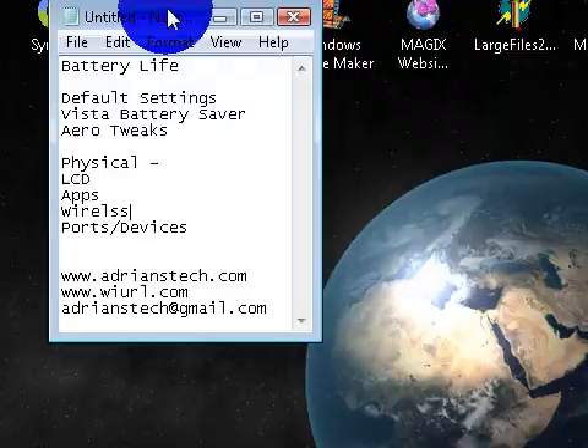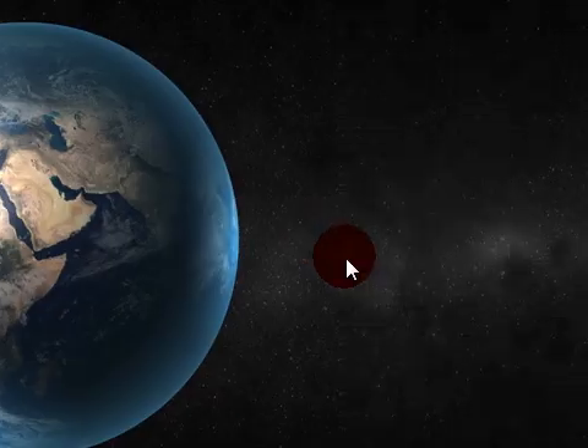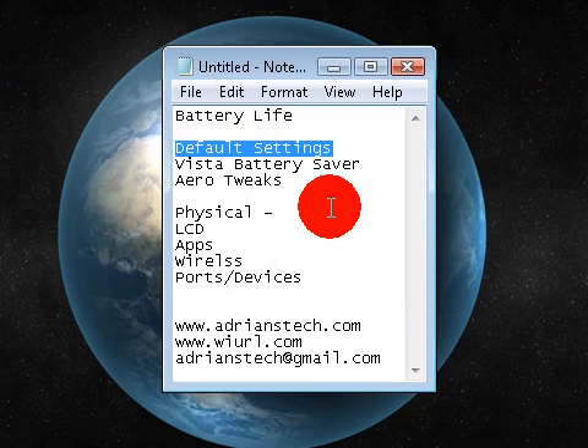I'm going to pull the notes up here. First, let's talk about some default settings you can do to save battery life, because most of you have a laptop. If you have a laptop like mine, the battery lasts maybe one to two hours, maybe even three if you've tweaked it. Some manufacturers provide an interface panel, like mine did with the Intel panel, where you can turn down brightness and stuff like that.